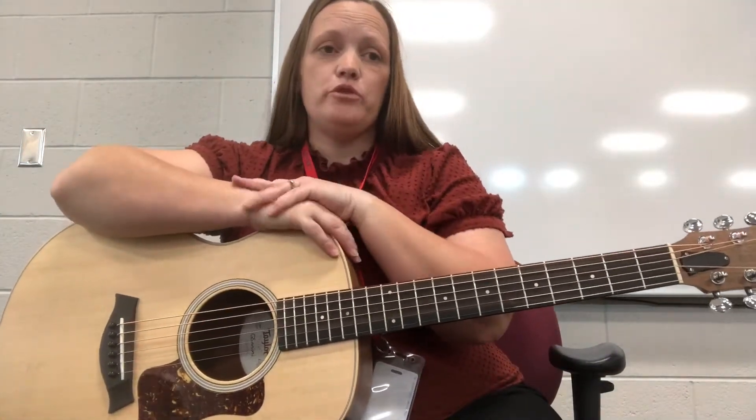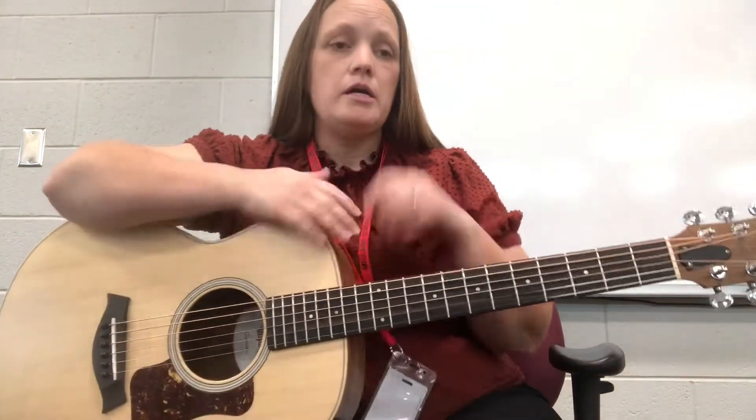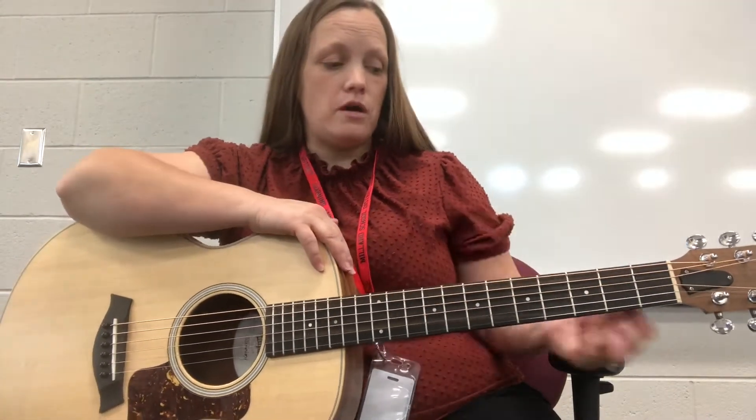We're going to talk about the lift today — the blues technique using the lift. Obviously, the slide was pretty simple: you just slide your fingers into place from one neck of the guitar, sometimes several. But in this technique, we're going to just do the lift, and you can add some really fun elements to music that way too.